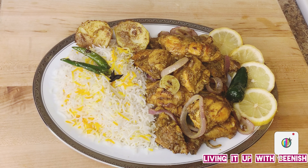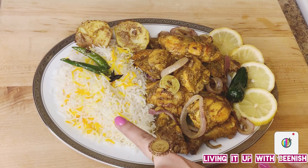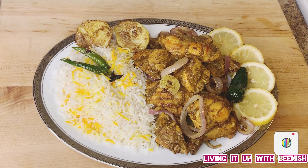Our steamed chicken is ready! I have dished it and served it with saffron rice. This is an excellent recipe as a platter and looks great for parties. I hope you will make this recipe and enjoy it. If you like this recipe, please like and subscribe to Living It Up. Until then, take care of yourself and others. Allah Hafiz.